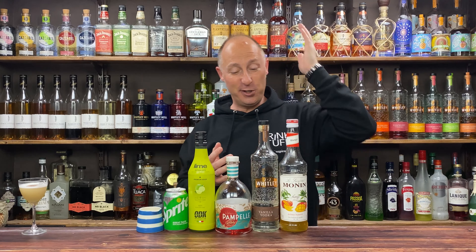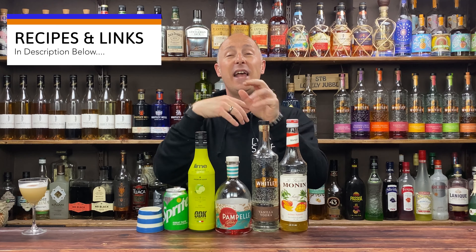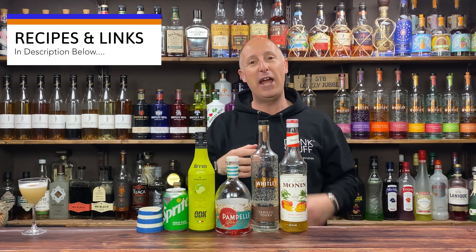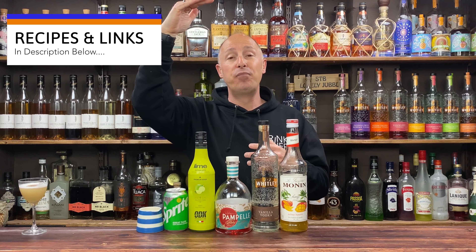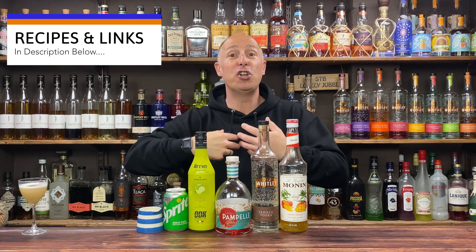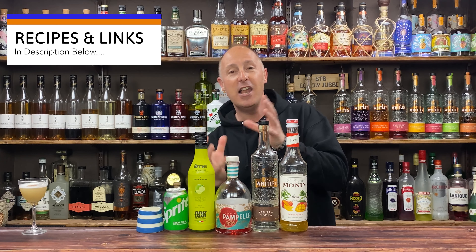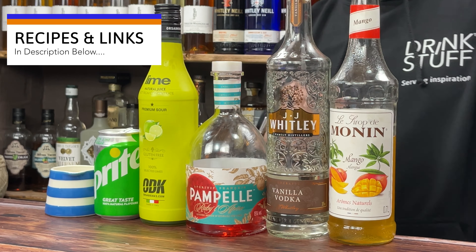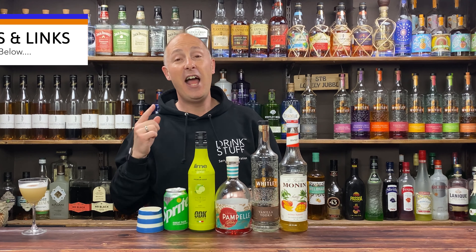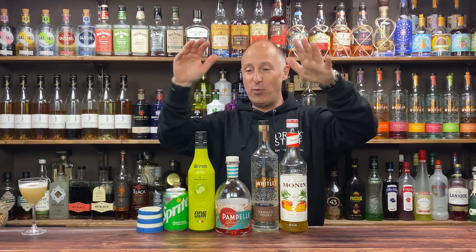Highball serve — so we're going for Monning's mango syrup and vanilla vodka. I love using JJ — it's proper banging vanilla, very vanilla-forward. Absolut and others will be fine but it's not as vibrant. Then Pampel — think Campari, but the next rung down is Aperol which is not as bitter as Campari. Pampel is a grapefruit-forward liqueur, not as bitter as Aperol — so two rungs below Campari. I love the bittersweet thing. I've also got lime juice, some Sprite, and 100% pressed pineapple juice — don't get the concentrate, pressed tastes so much better. You can get those from Drinkstuff.